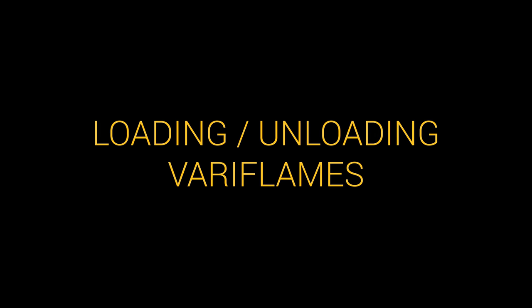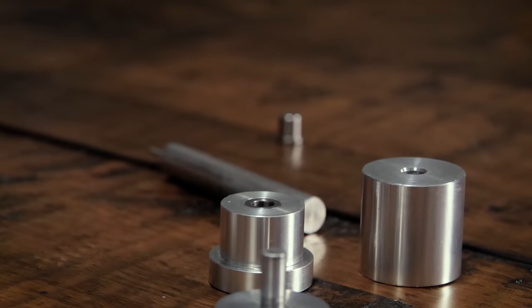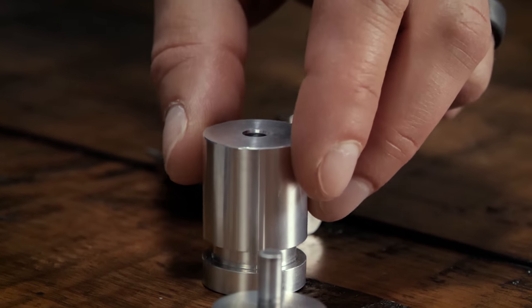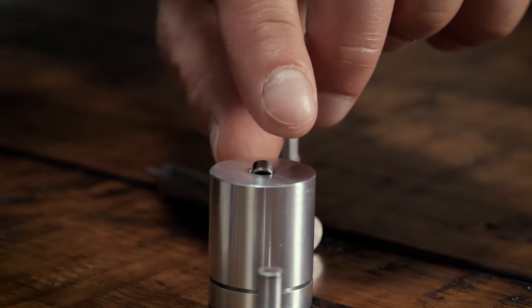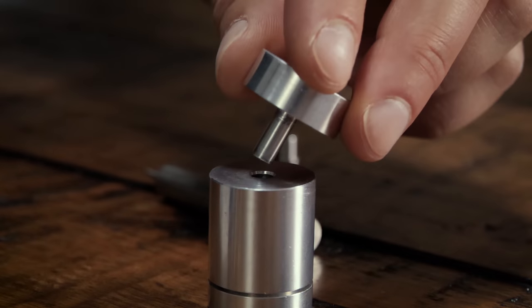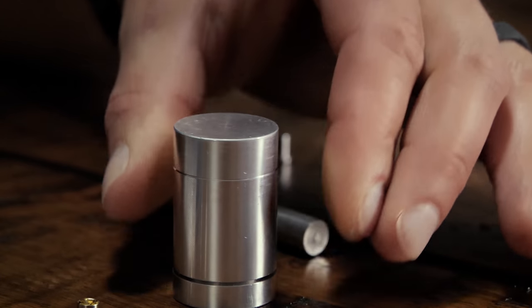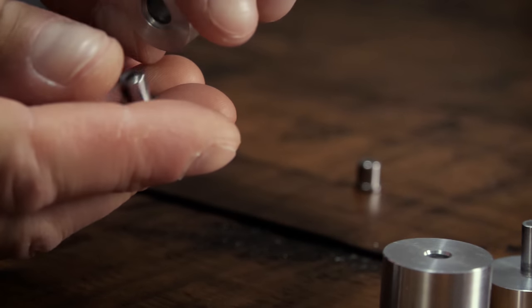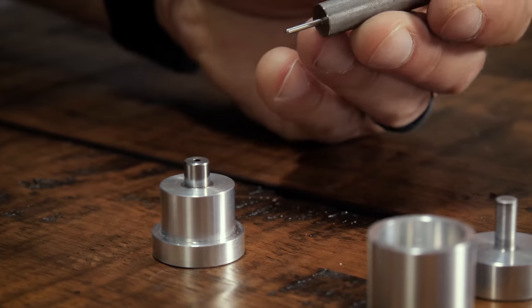Prior to heading to the range, it makes sense to go ahead and prepare all of your load components. First, loading the Large Rifle Primer into the Veriflame adapter. This is a simple process using the included tools. Just place a Veriflame primer adapter into the base, place a large rifle primer onto the top surface of the primer guide and slide it toward the center until it falls into the hole. Insert the priming punch into the primer guide and tap with a hammer. Now your adapter is primed. To unload spent primers, set the Veriflame upside down into the base and tap the spent primer out with a punch.